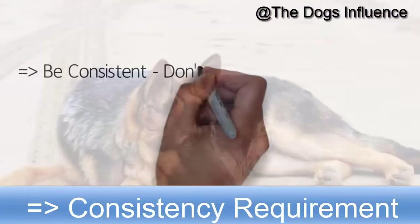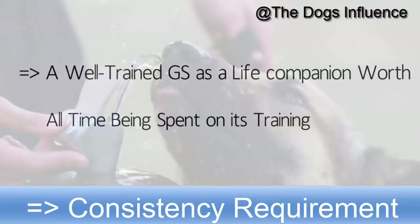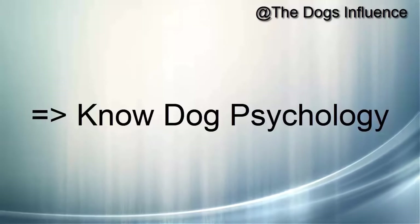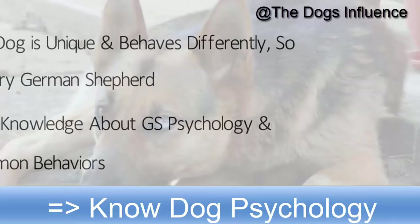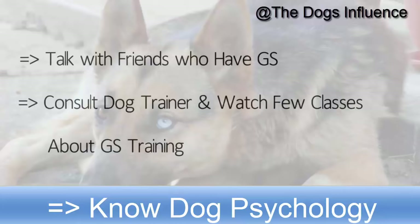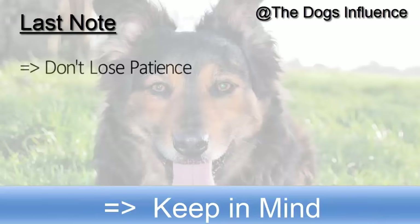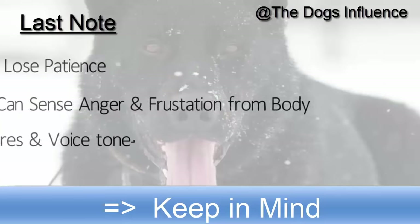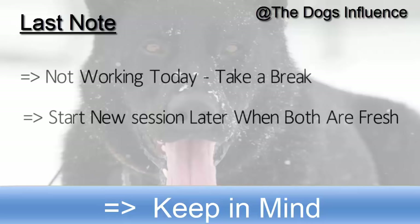Be consistent in training and don't give up. You will not train him well if you want results too fast. Having a well-trained German Shepherd as a life companion is worth all the time spent on training. Each dog is unique and behaves differently, so learn about your German Shepherd's psychology and common behaviors. Talk with friends who have German Shepherds, consult a dog trainer, and watch a few classes about German Shepherd training. Don't lose patience — your dog can sense your anger and frustration from your body gestures and voice tone. If it's not working today, take a break and start a new session later when you are both fresh.